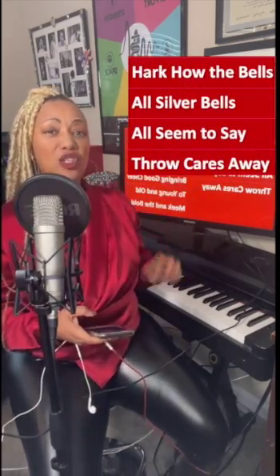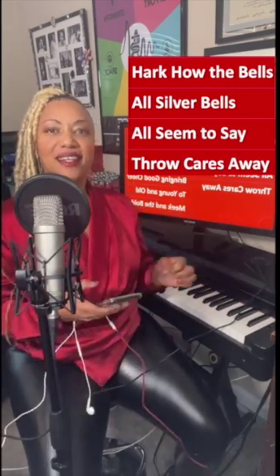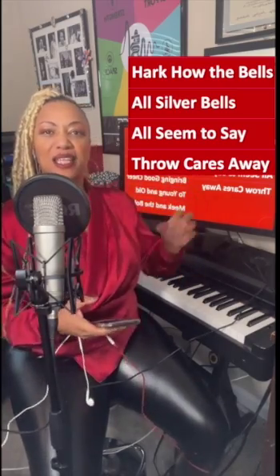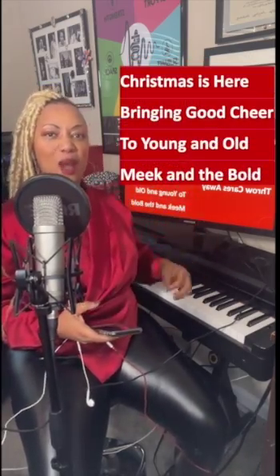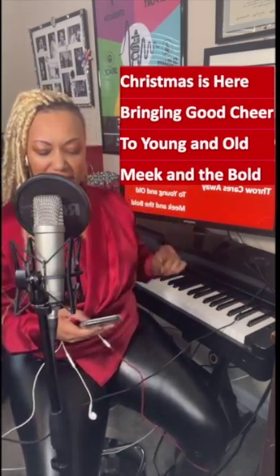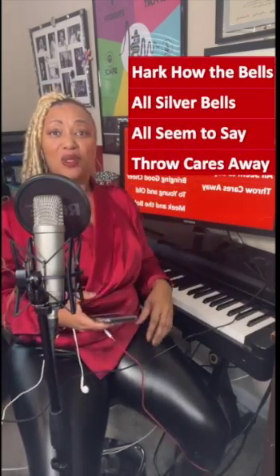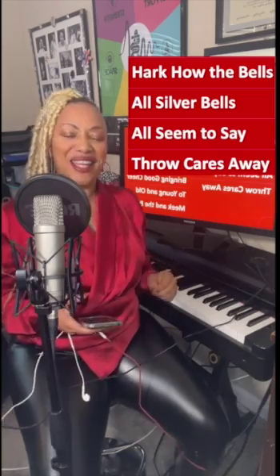All cover bells, sweet silver bells, all sing the same, rock as a way! Good — open it up, open it up! Christmas is here, bringing a cheer, too young and old, meek in the bold! That didn't quite get up there — come on, let's keep going! All cover bells, sweet silver bells, all sing the same, rock as a way! That's good!